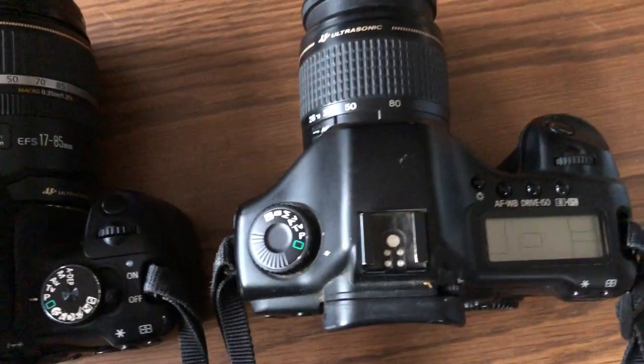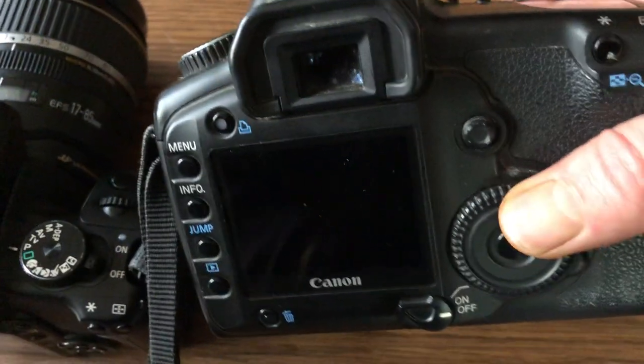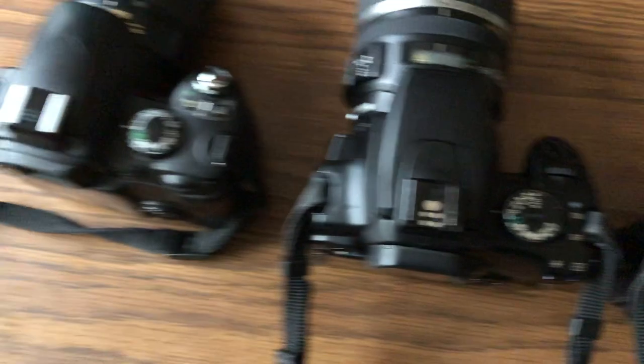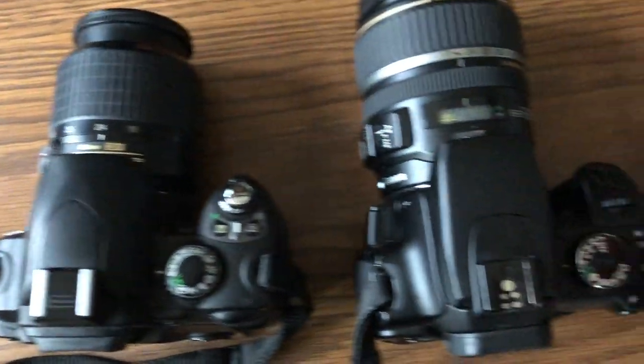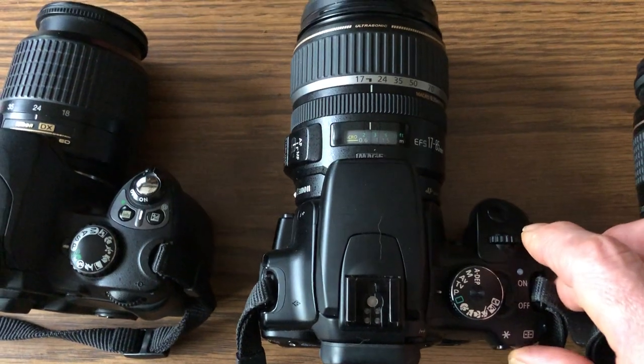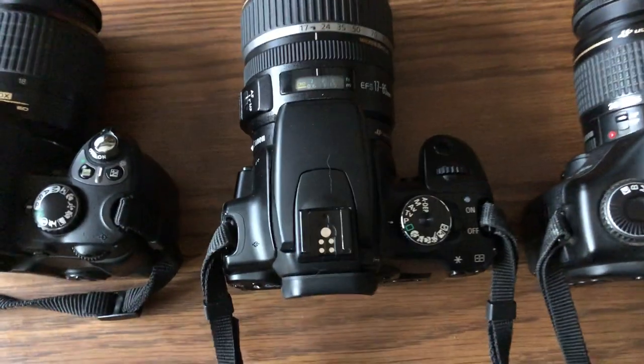This particular camera, the 5D, has got the dial up here and the dial on the back right in there. The main command dial is super important to know about — that's how you're going to access different menu items as well as change different settings on the camera.